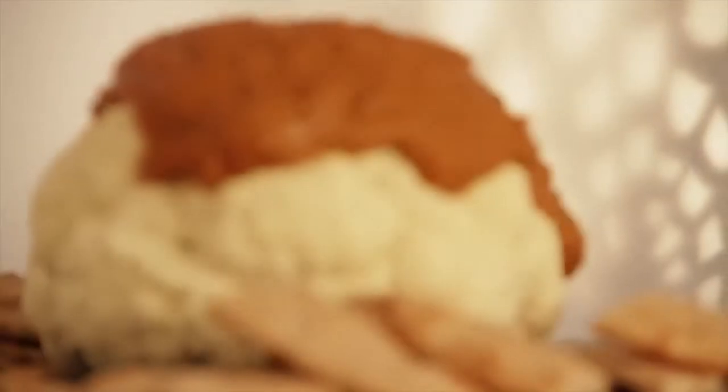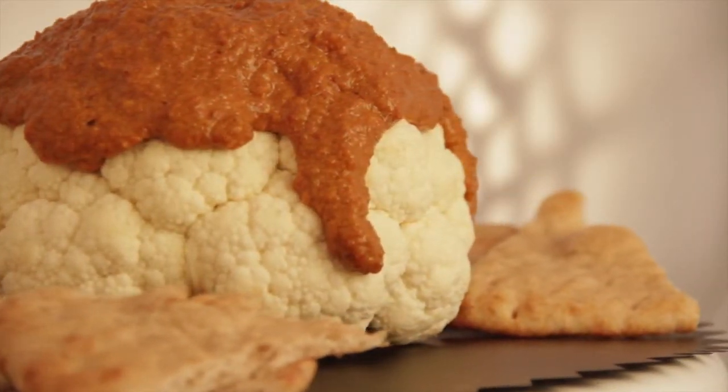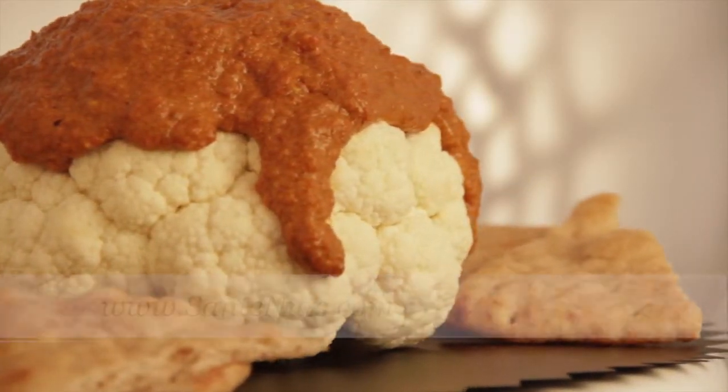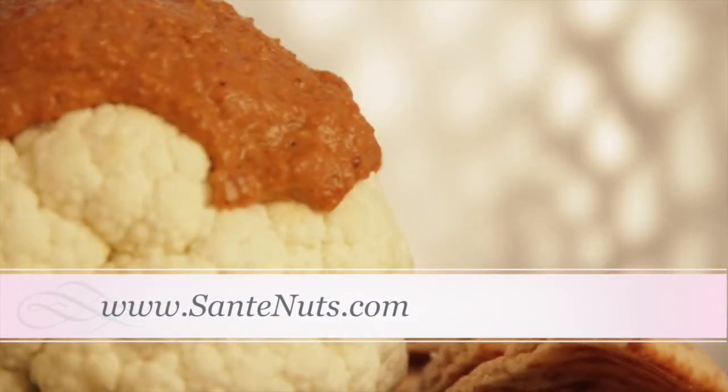Oh man, that looks awesome! What a great idea to serve bloody brains — or garlic walnut dip — to your friends for your Halloween party. For this recipe and many more, go online and check out SanteNuts.com.